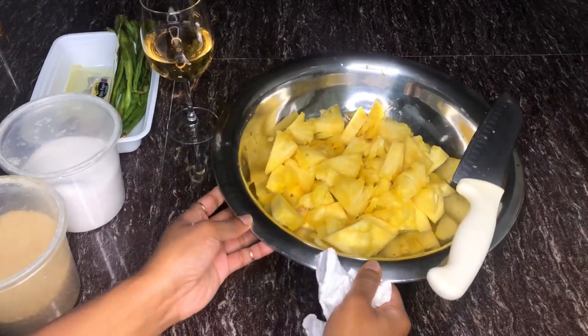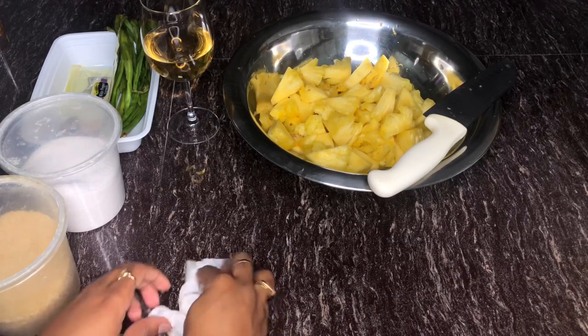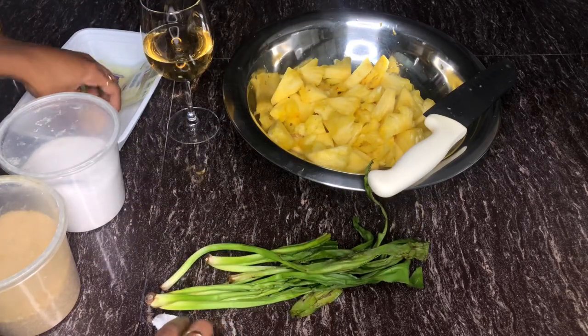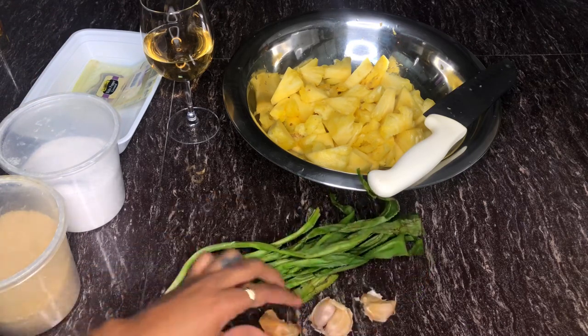Our pieces are completely chopped up. I'm just going to wipe my counter down once more and begin chopping up my shadow benny as well as my garlic, and I'll be grating my ginger.